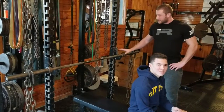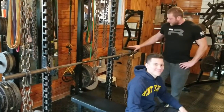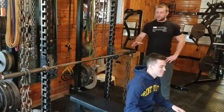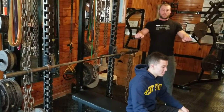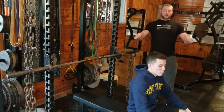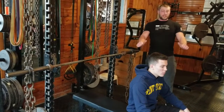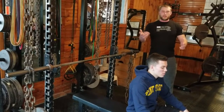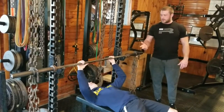Nathaniel here is going to perform one of the chain bench presses. Why we like to use chains is for stability and acceleration of the bar. When he unracks it, the bar is going to want to sway — we want to make sure he holds the bar as steady as possible for a controlled descent. The weight is going to decrease on the way down, then he's going to have to accelerate it up in a controlled manner, and then the links will come up off the floor increasing the weight as he goes.